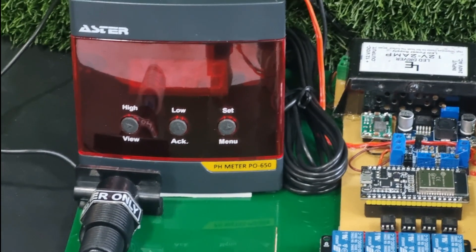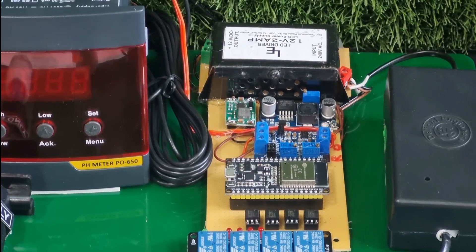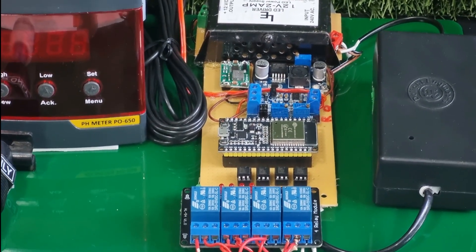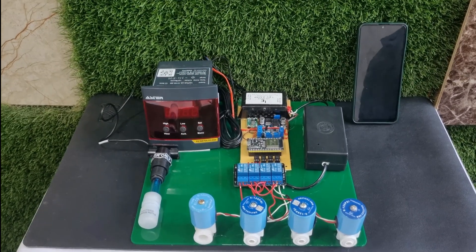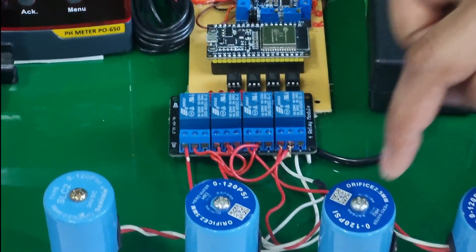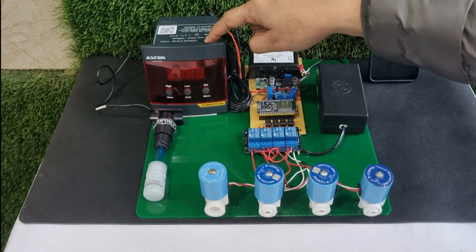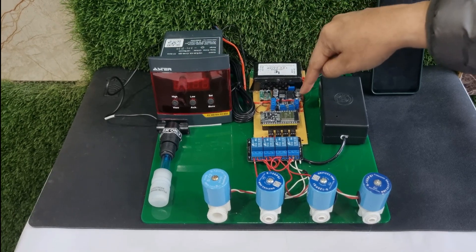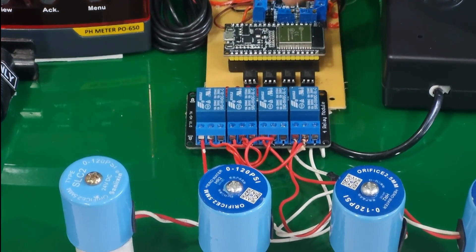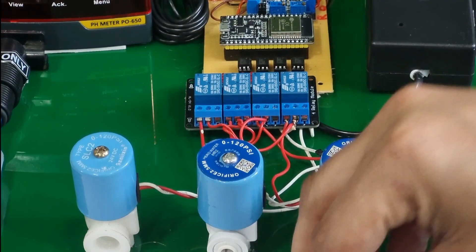When the pH meter gives us the current, that current value is fed to a voltage converter designed by us, which is further connected to the analog input of the microcontroller. The controller we are using in this prototype is the ESP32, because one of our features is to connect it with the internet so that through IoT we can monitor and control the module from a remote location. We also have a 4-relay card connected to the ESP32, which further controls the 4 solenoid valves to decide how much water is fed to the treatment section.